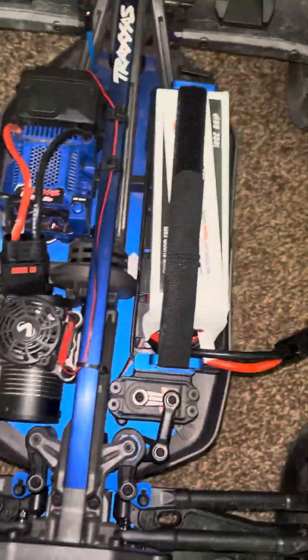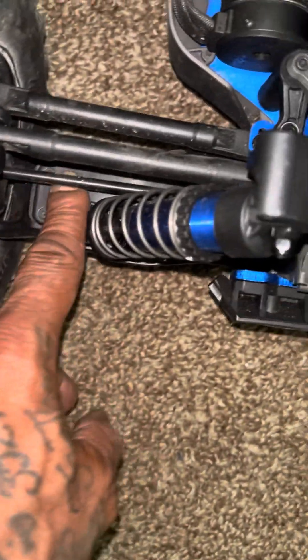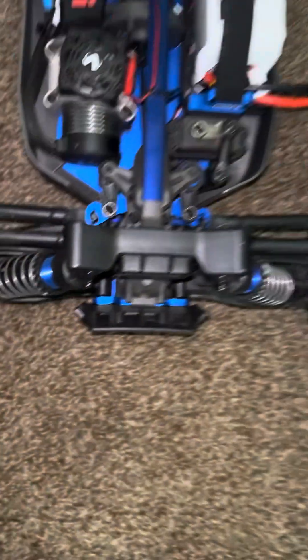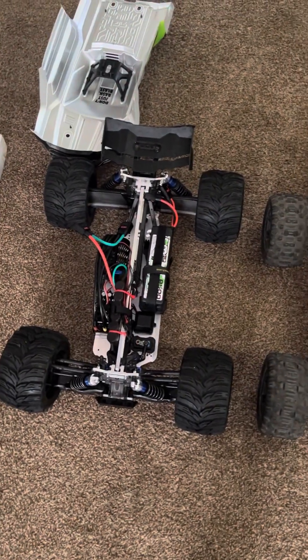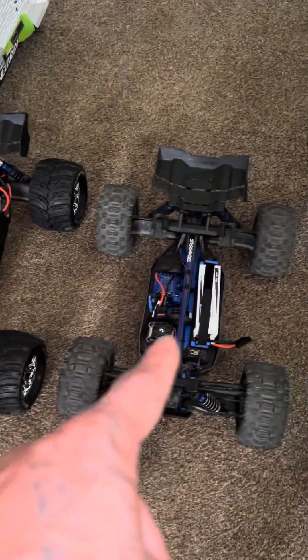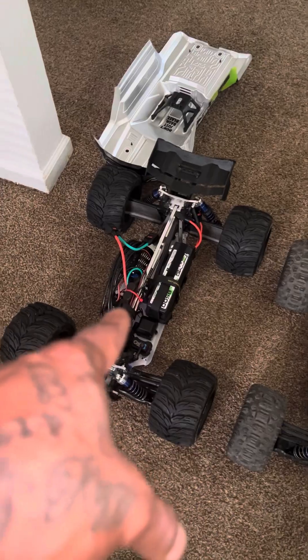Here's the Sledge, and I'm waiting on the carbon fiber red plates for this tool as well. And this is the original — as you can see, it is a size difference. This is the Sledge, and this is the Sledgehammer.